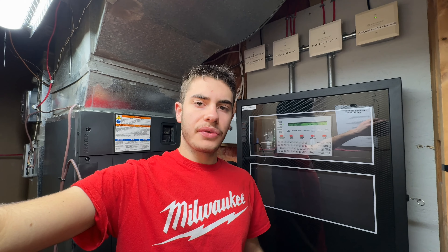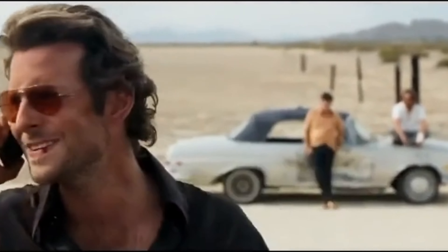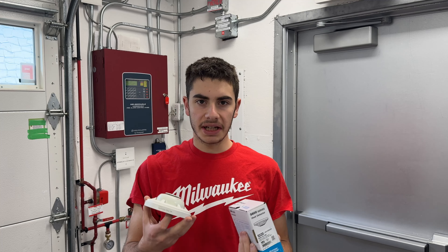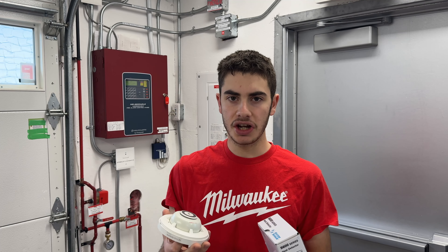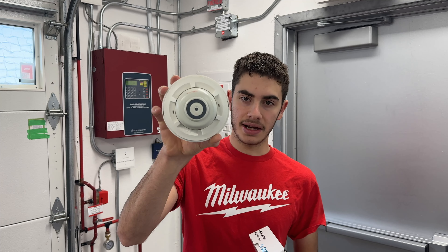When I installed my commercial fire alarm system in my house, I made a mistake. I messed up my attic heat detectors. It isn't a hard-to-resolve mistake — it was a simple device misplacement mistake. I intended to install the right device but mistakenly ordered the wrong one.